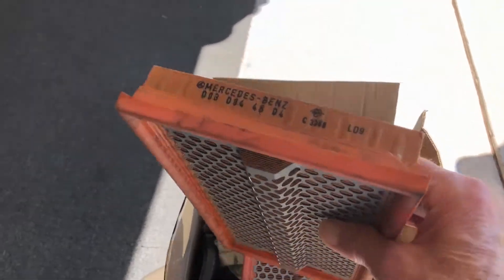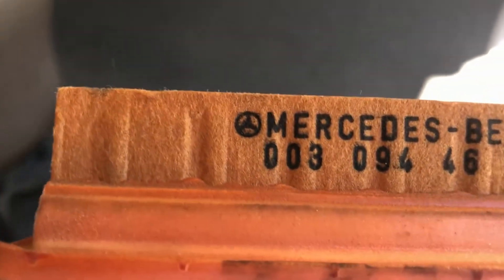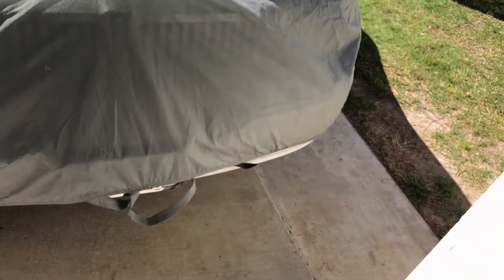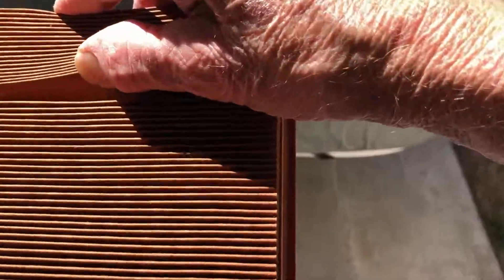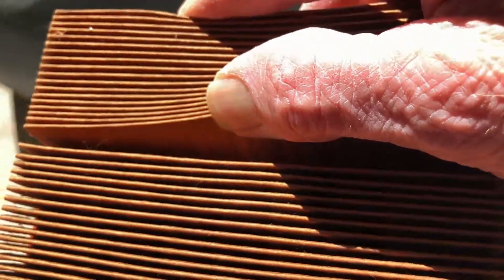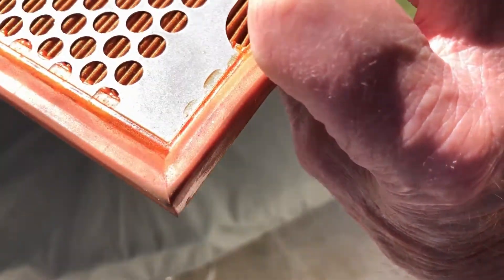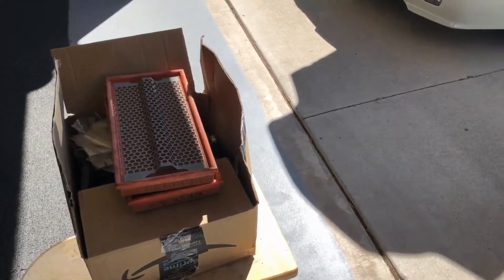These are the air filters — kind of looks like a star shape. I mean, it doesn't look horribly dirty, I guess they're kind of faded. This is from the previous owner. Even the inside doesn't really have any dirt in it. Bad air filter.